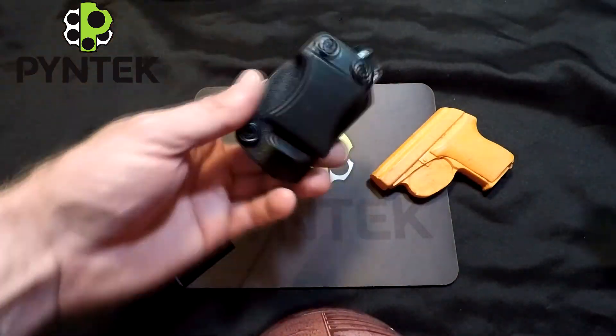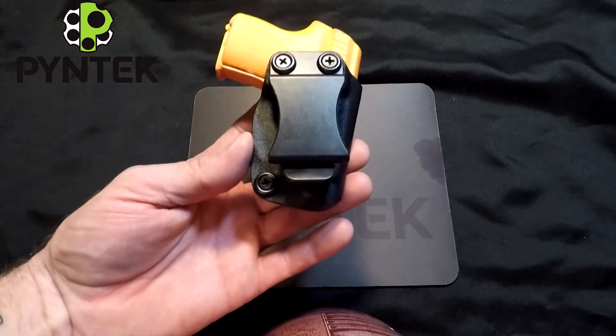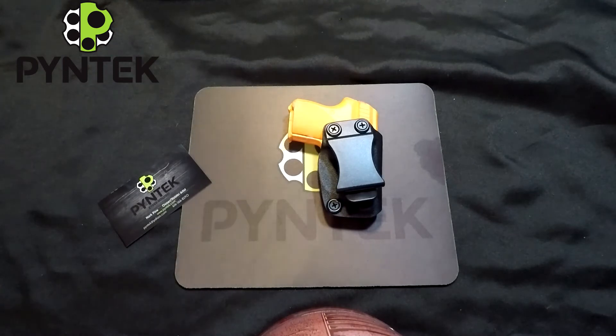That's my compact holster for the little tiny Seacamp 32. If you liked my video, give it a big thumbs up and subscribe to my page here for some cool new fun videos. Thanks for watching.